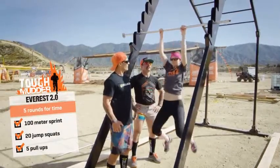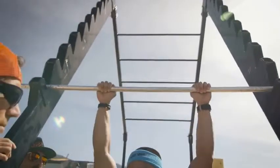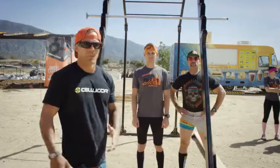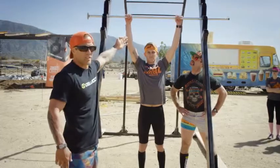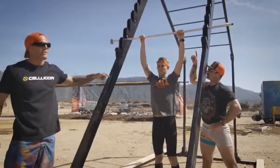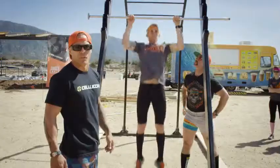Five pull-ups. The main point is that we go from full extension to chin over the bar. One modification for the pull-up is the jumping pull-up — you're going to line up on the bar until your wrists are just over the top, come to full extension, jump, and pull yourself over the bar.